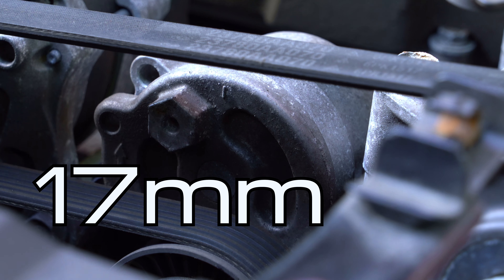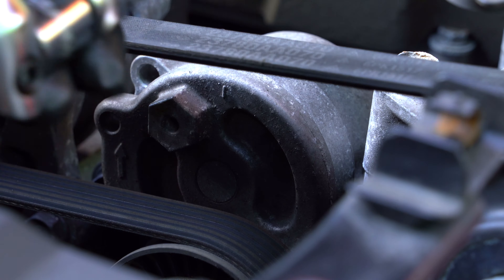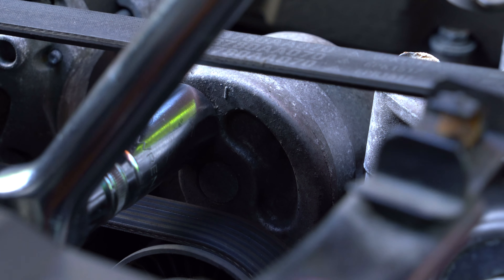Now get a breaker bar or a long ratchet and a 17mm socket. On some cars you have to get a specialty serpentine belt tool for this job, but on this car there's plenty of room so you don't need that low profile bar. Make sure you push the socket all the way onto this hex head because you don't want it slipping off when you're halfway through pulling the belt off of one of the pulleys.